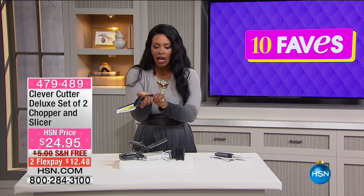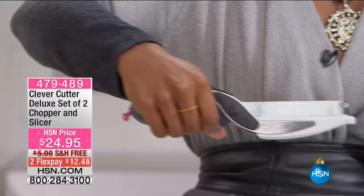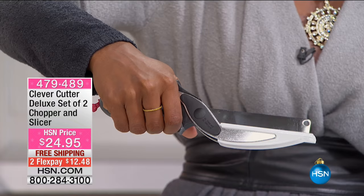When you're ready to use it, you just unlock it from the back and you cut just like regular scissors. And it doesn't matter if you're right-handed or left-handed, these are going to work for you. Best part is that you're getting two of them — a set of two.